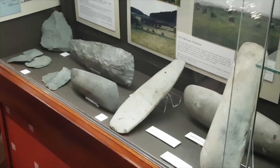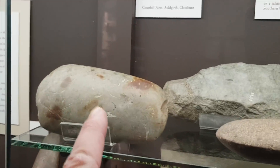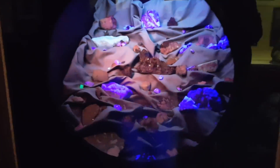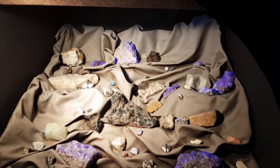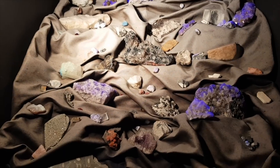Lots of prehistoric things - axe heads and things. I've got one myself, quite similar actually - I got it from John down in Cornwall. And then minerals that light up - we do like them. I wonder if I can buy one.